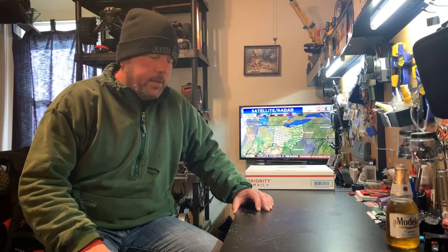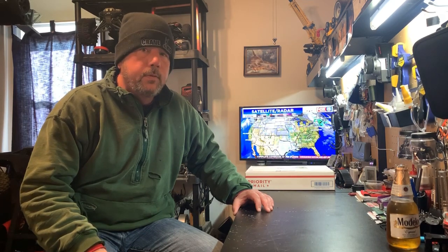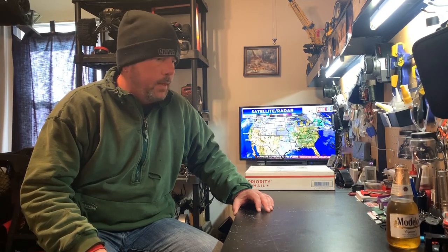Hey guys, Todd here with RCOhio. First of all, I just want to wish everybody good health. I know we're going through a hard time, not only in our country, but everywhere. I'm hoping that everybody's family is happy and healthy.